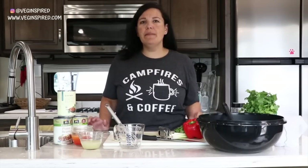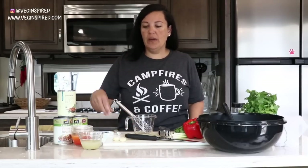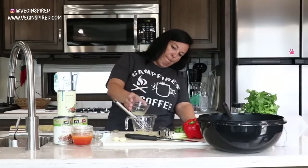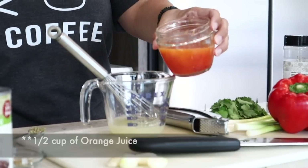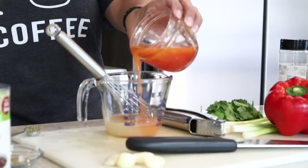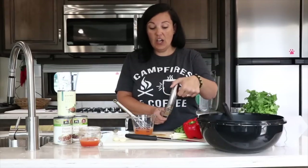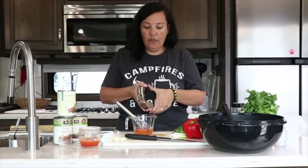Let's whip up this mojo-style dressing. We're gonna start with about a fourth of a cup of fresh squeezed lime juice and about a fourth of a cup of fresh squeezed orange — citrus, mandarin, whatever you can find in season where you are. We're gonna do three cloves of garlic to pack a powerful garlicky punch.